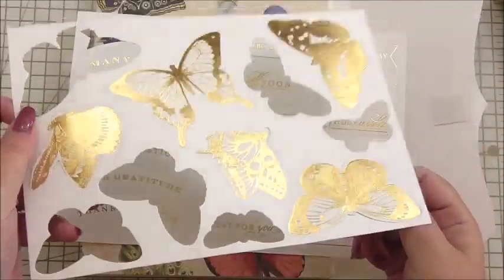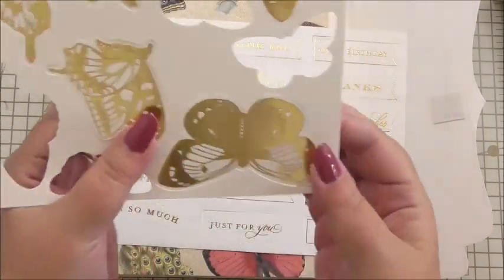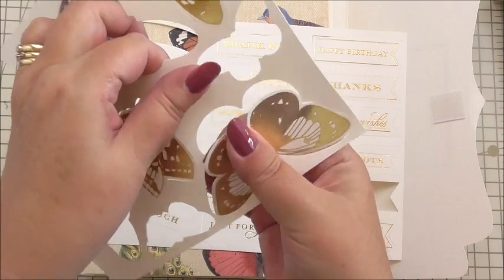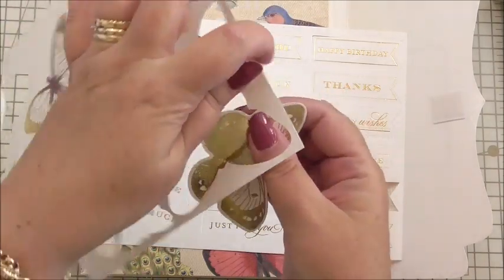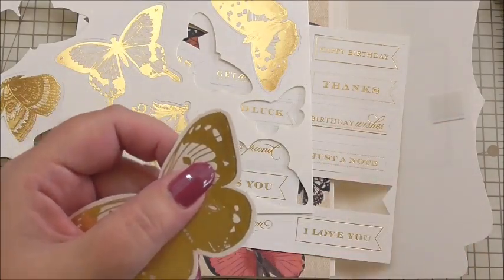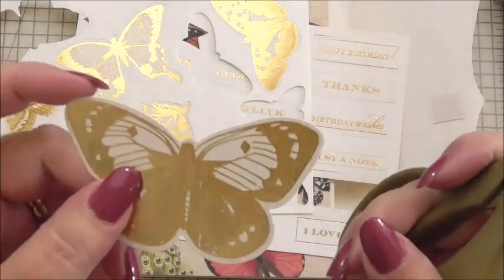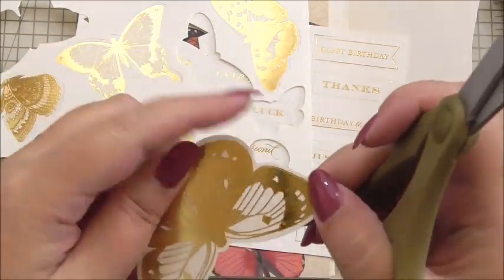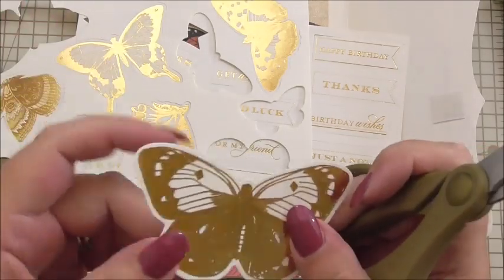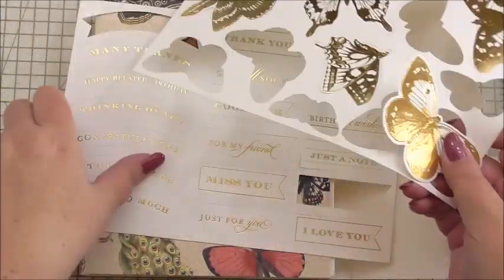The foam pads are included for the simple reason they will give a little bit of height to the items you use on your projects. Now the second thing is when you get your kit, everything is in sheets like this, and what you do to get the item that you need is you simply pop it out of the sheet — push from behind and just give it a little push and it will pop out of the carrier sheet. Some people are quite particular and they like to trim this little area where it was on the carrier sheet and snip that away.